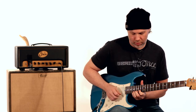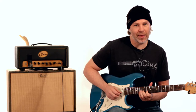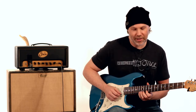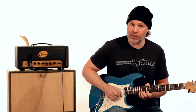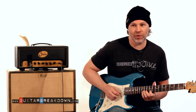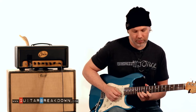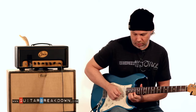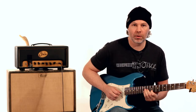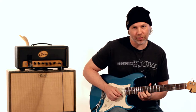You could bend that up a whole step — F note to G — which puts you in pentatonic hitting the 4th. Or you could take that 13th fret and bend it up a half step to the major 3rd. Or you can play the major 3rd on the 14th fret and bend that up a half step to the 4th. So there are three ways to do it: bending up a half step from the 13th fret; bending up a whole step from the 13th fret; and playing the major 3rd on the 14th fret and bending up a half step.